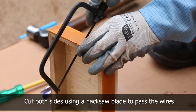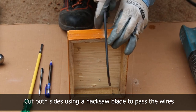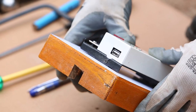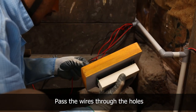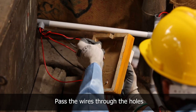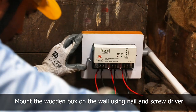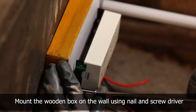Cut the wooden box on the side so that the wire and PVC pipe can be passed through. Pass the wires from the panel, battery, and load through the drilled holes of the wooden box. Mount the wooden box on the wall and fix the charge regulator to the wooden box.